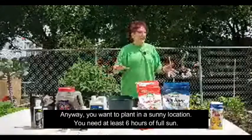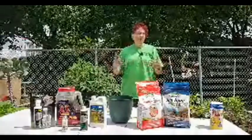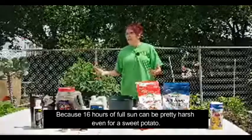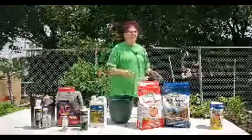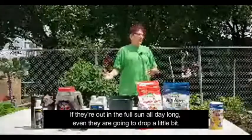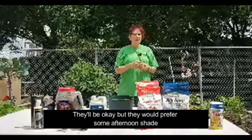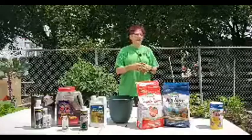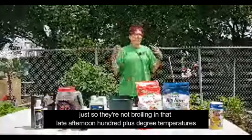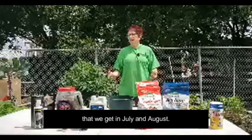You want to plant in a sunny location — you need at least six hours of full sun. When we say full sun in Texas, because 16 hours of full sun can be pretty harsh even for a sweet potato. If you can give them some afternoon shade, especially if they're out in full sun all day, even they're going to droop a little bit. They'd prefer some afternoon shade so they're not broiling in that late afternoon 100-plus degree heat we get in July and August.